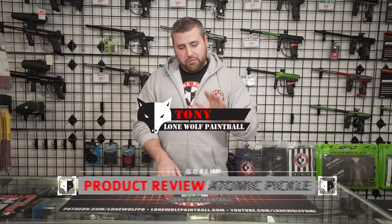Hey guys, what's going on? It's Tony from Lone Wolf Paintball and today I'm gonna do a quick review of the Atomic Pickle and five things you can do with it.